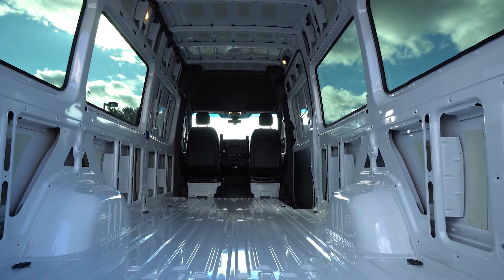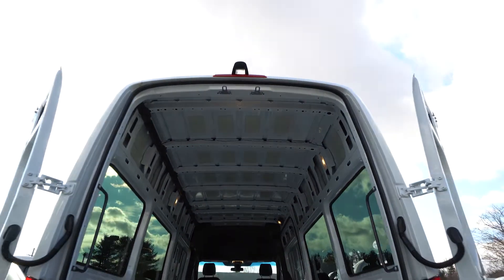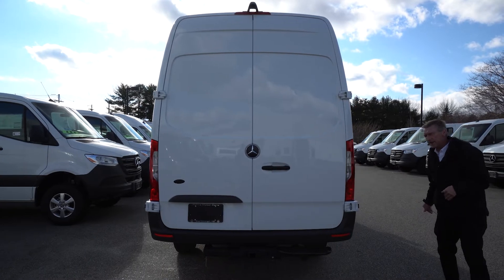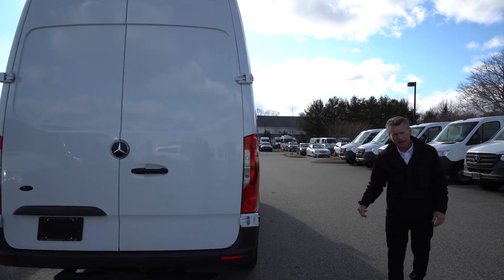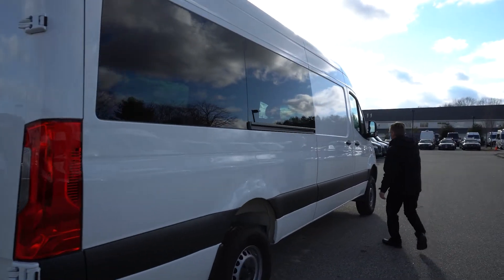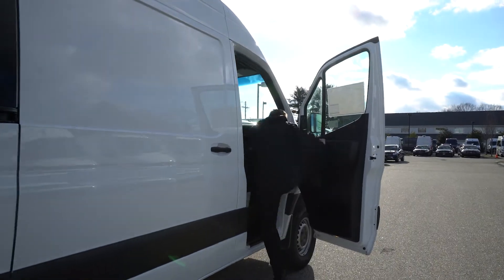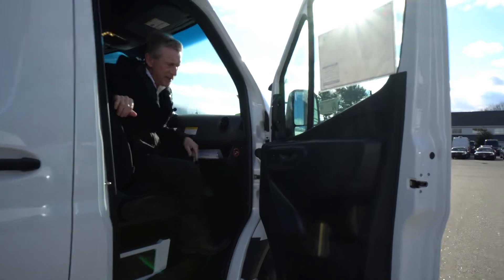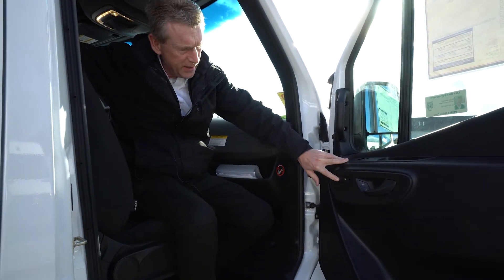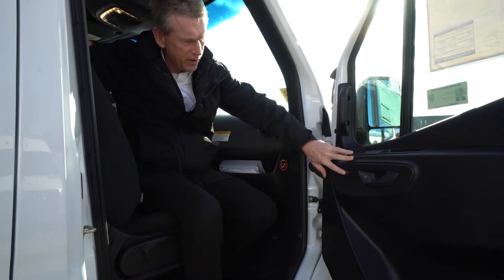I'm going to have my videographer stand outside the passenger side door and point out some nice features for you in the cab. Hopping right in the passenger side — the first thing that sticks out is your heated seat switches. For the passenger side, you have your heated seat switch right here, and on the driver's side it's located in the same spot.